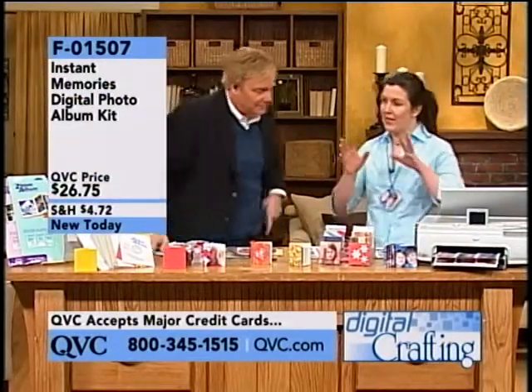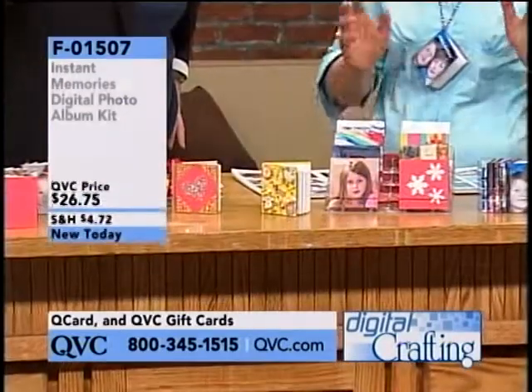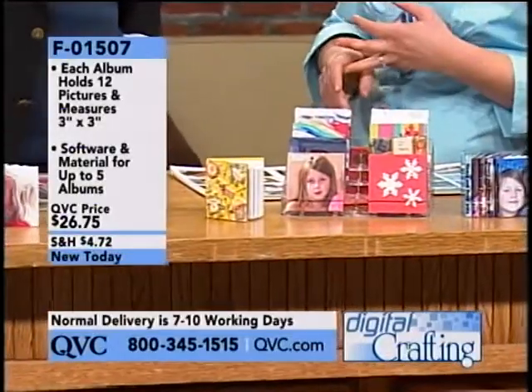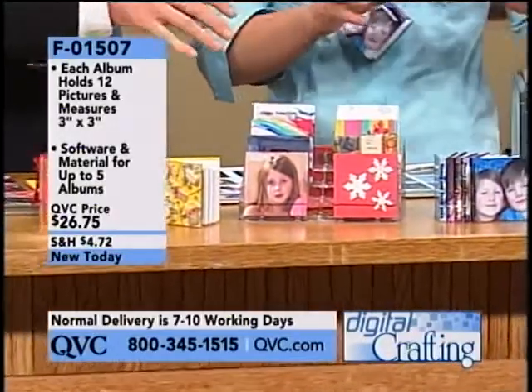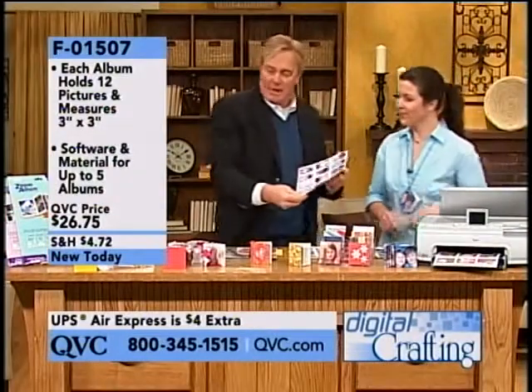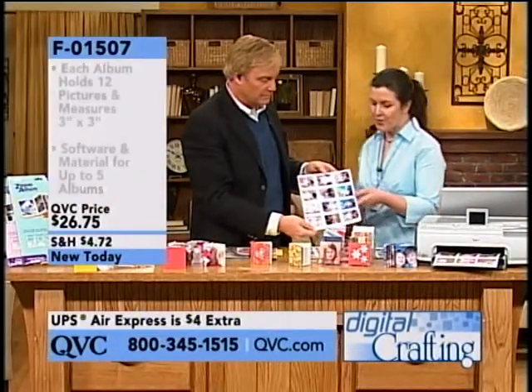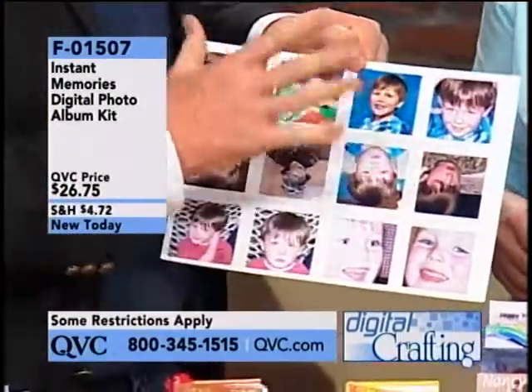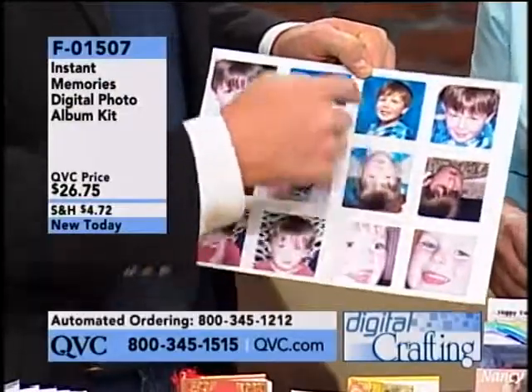You get everything you need to make five books, and all you need is pictures on your computer. You take them from your camera, from your cell phone — digital pictures. You get the software to manipulate the photos, and then you get the paper. You drag and drop your photos into the format. It prints in one swoop in an inkjet printer. The software automatically puts them right side up or upside down.